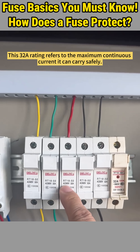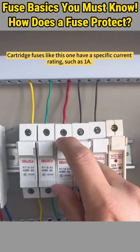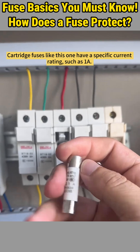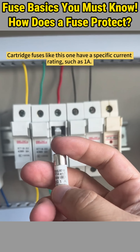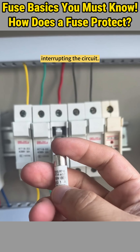This 32 amp rating refers to the maximum continuous current it can carry safely. Cartridge fuses like this one have a specific current rating, such as 1 amp. If the current exceeds this rating, the fuse will blow, interrupting the circuit.